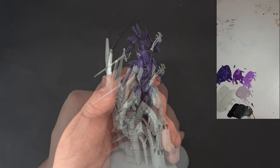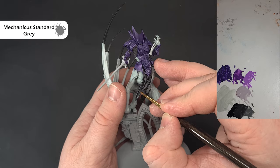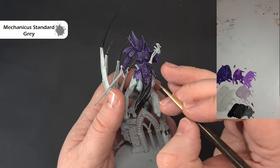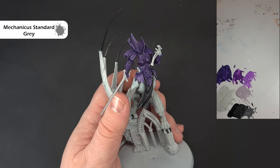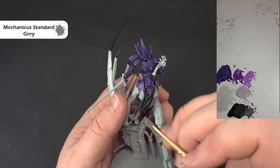For the sharpest highlight, use pure Mechanicus Standard Grey — not too much on the brush, just catching those raised areas. This gives a nice subtle black. If you make any mistakes, go back in and fix with either the mix or the Abaddon Black underneath. Add this a little at a time so it doesn't overpower the model. Work your way around, leaving the claws, and we'll come back to do the leather straps next.